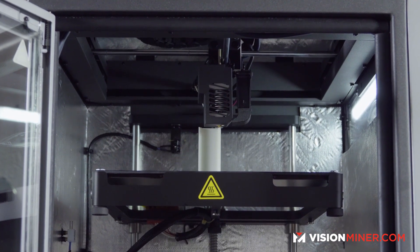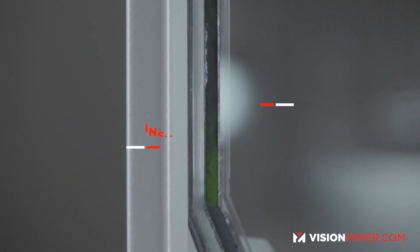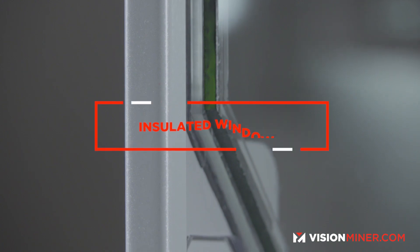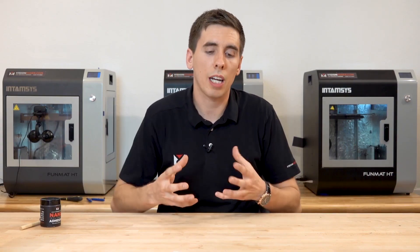There are also a bunch of other small details they've upgraded. The windows are now dual pane with an air pocket in between — polycarbonate on the outside, then an air pocket, then glass on the inside — so you have much better insulation and it helps keep all the heat inside a lot better.